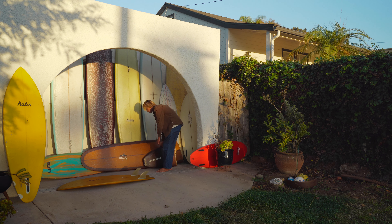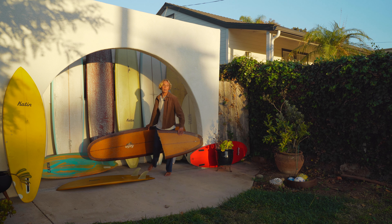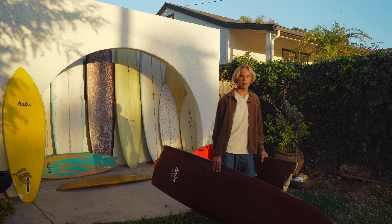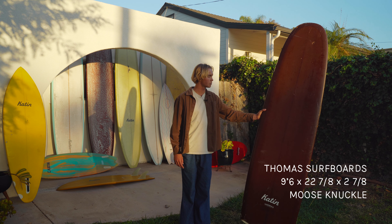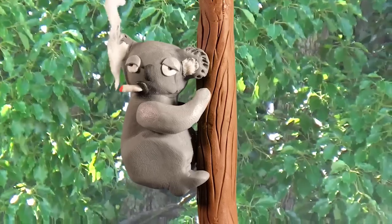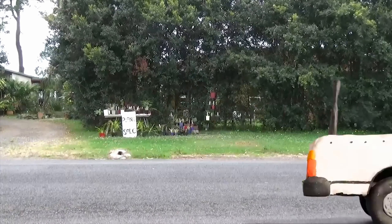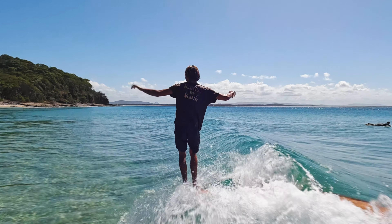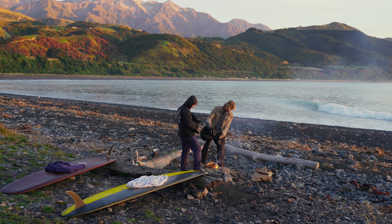For my first board, this is my Moose Knuckle by Thomas Beckson, Thomas Surfboards from Australia. I got this board when I went to Noosa about a year ago now. From Noosa, riding this thing on the points at Tea Tree and stuff, I took it to New Zealand.